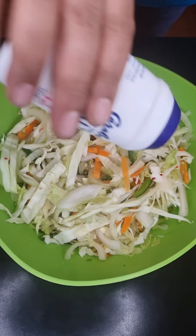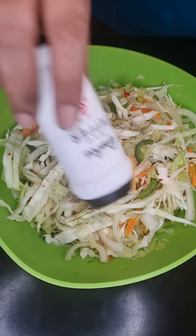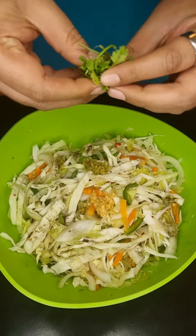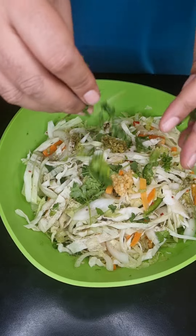Let's throw all of our veggies into a mixing bowl, then add some salt, some pepper, a teaspoon of garlic and green chili paste, some vinegar, some lemon juice, and finally some coriander leaves.